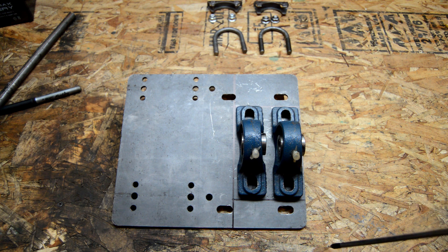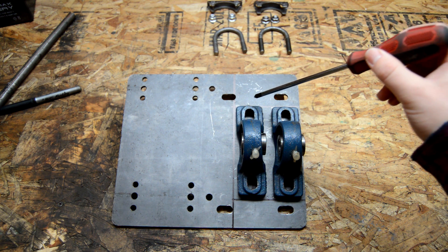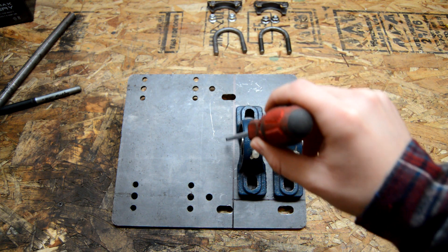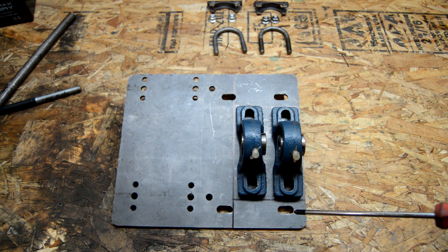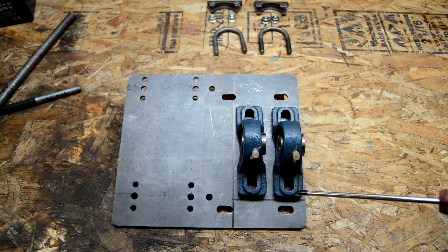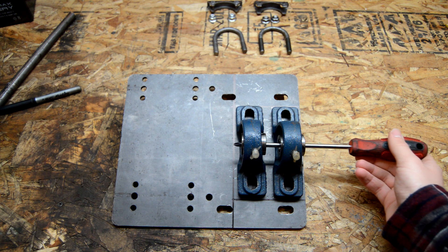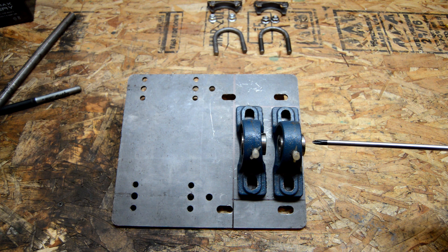I'm going to use it as our mounting plate for the jackshaft and then use two pillow block bearings. I have it traced out and those are the lines I'm going to cut out as our mounting plate for the pillow block bearings. Our shaft will go through here and then we're going to have our big sprocket on one side and our smaller sprocket on the other.